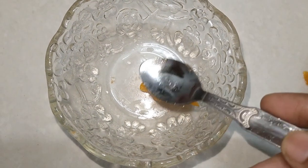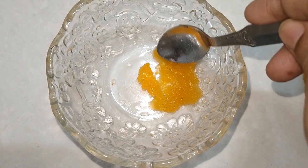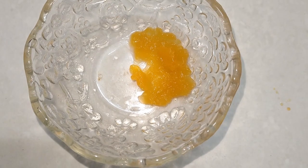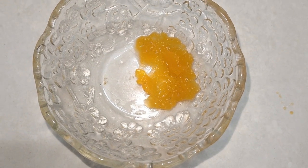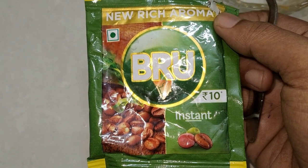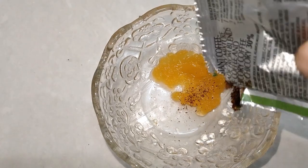I will take one spoon of papaya and put it on the slice. By doing this, I am ready to prepare the papaya face pack. I will cut the papaya and put it in place.